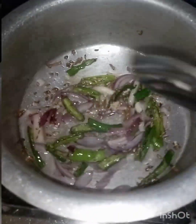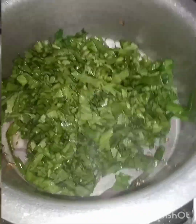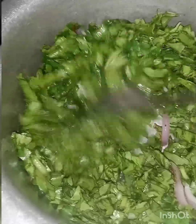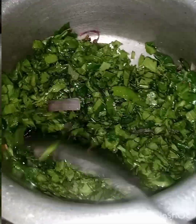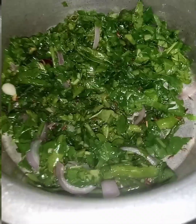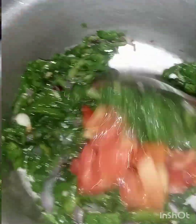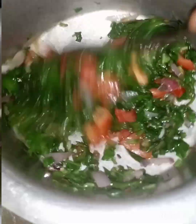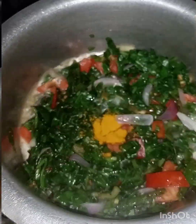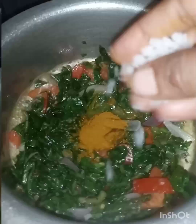We will fry the egg, so we will fry the egg in a bowl. I will fry it.